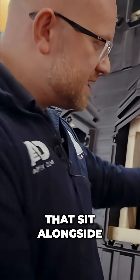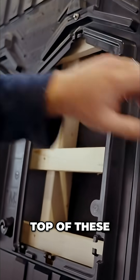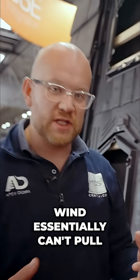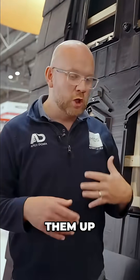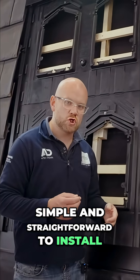The panels simply have clamps that sit alongside them. These clamps rotate and the weight of the panel actually sits on top of them, pinning it from underneath so they don't move and the wind essentially can't pull them up. It looks quite scary for you as an end user, but actually it's quite simple and straightforward to install.